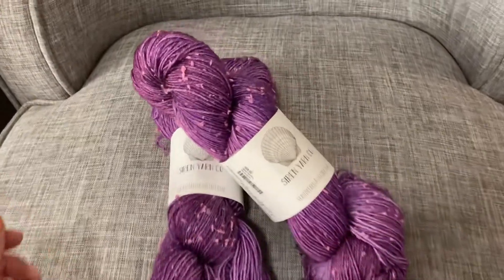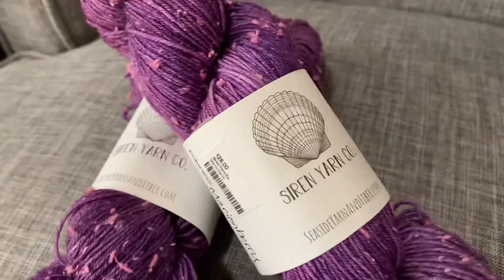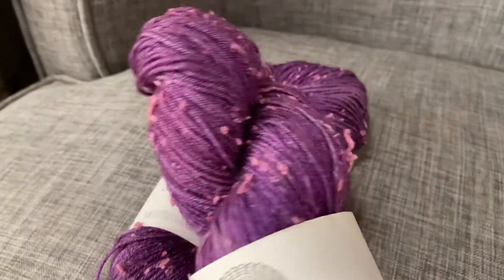Hey everyone, Allie here at Seaside Yarn and Fiber sharing a short video featuring Siren Yarn Co's Berry series yarn.